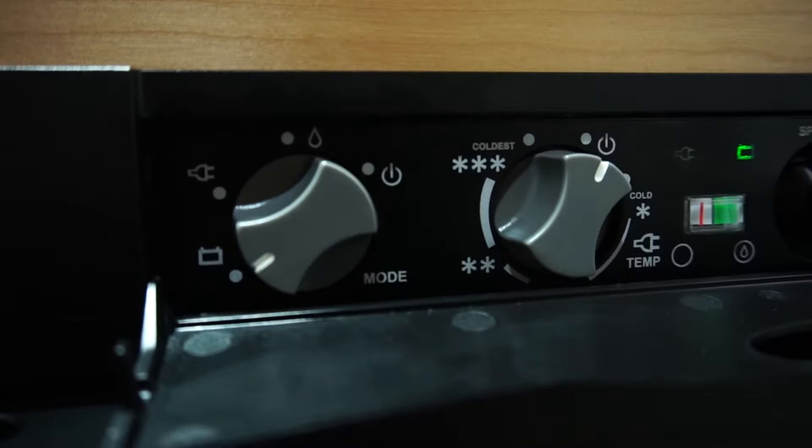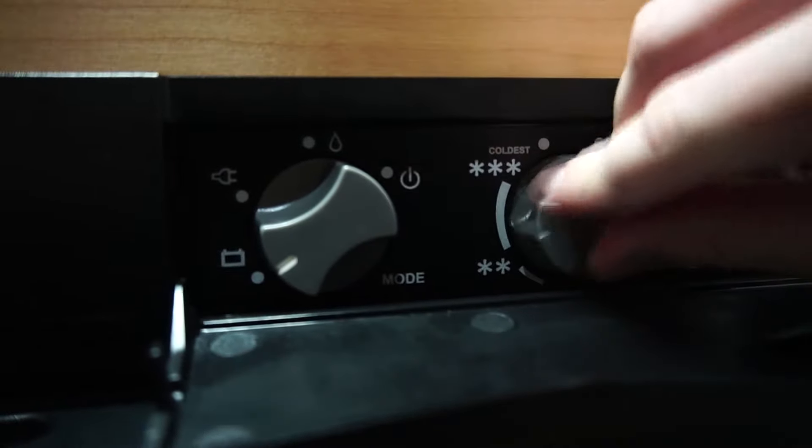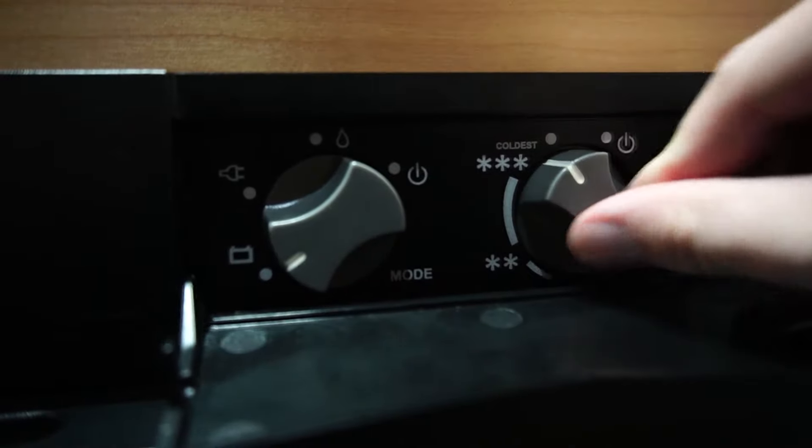If you choose shore power or battery, your temperature dial is located directly to the right. You'll notice your temperature dial is labeled cold to coldest.